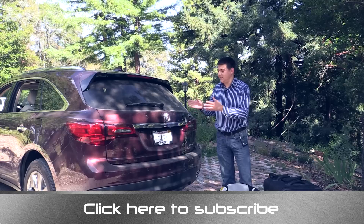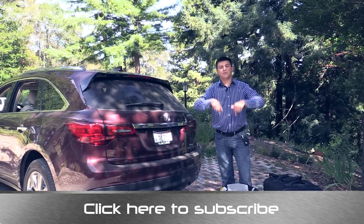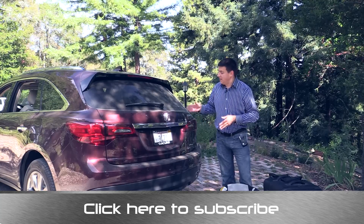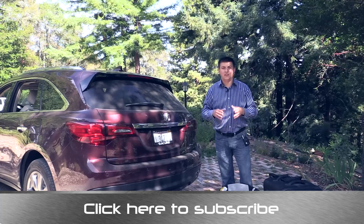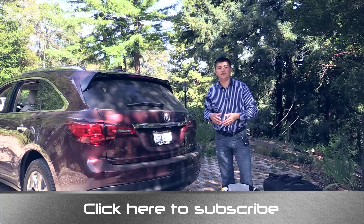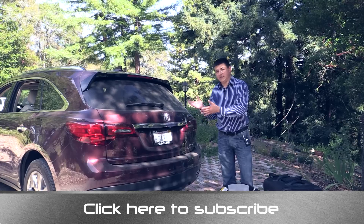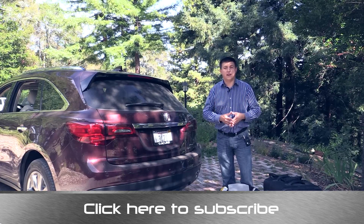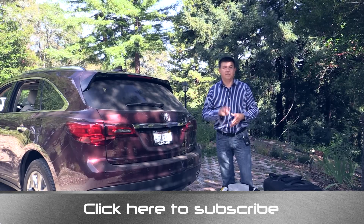Thanks for taking the time to check out this video. I'm Alex Dykes and this has been the 2015 Acura MDX three-row crossover. Go ahead and click that subscribe banner at the bottom of your screen to be updated on all of my latest videos, including the full video review of the 2015 MDX coming up in about a day or so. You can also find other child seat videos on my channel including the 2014 and 2015 BMW X5 and the Infiniti QX60 three-row crossovers — very direct competitors to this MDX. You can also find me at facebook.com/alexonautos and email your questions to alex@alexonautos.com. I'll see you next week.